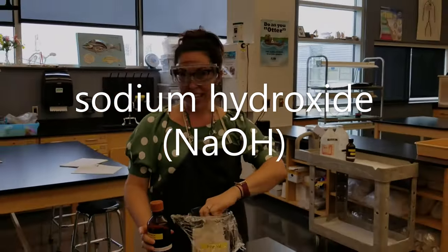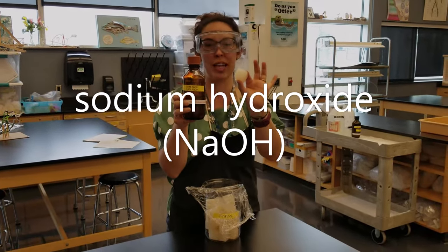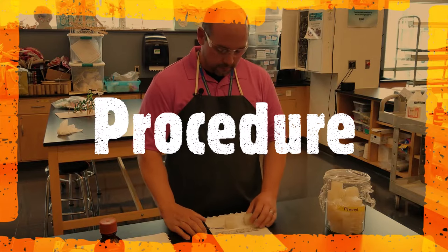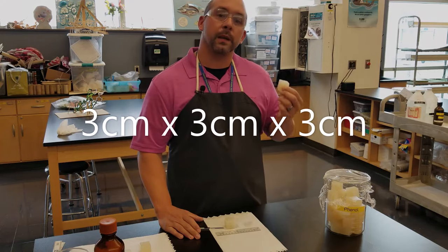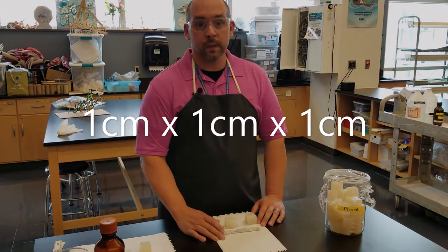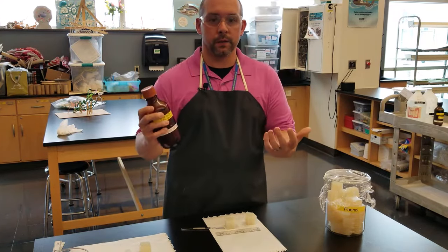So if we have these cells and we mix them with sodium hydroxide, our Jello Jiggler cells will turn a beautiful pink. We're going to test cells of various sizes: a three centimeter by three centimeter by three centimeter cube, a two centimeter cube, and a one centimeter cube. We'll expose those to our nutrient — in this case NaOH — to see if there's a color change.